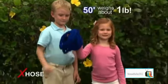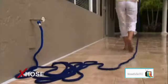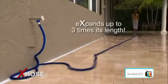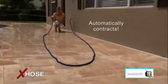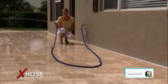A 50-foot X-Hose weighs only about one pound — what a dream to handle. Just turn the water on and the X-Hose quickly expands up to three times its length as you effortlessly guide it where you need to go. When you're finished, just drain the water and the X-Hose will automatically follow you back as it gets shorter and shorter.